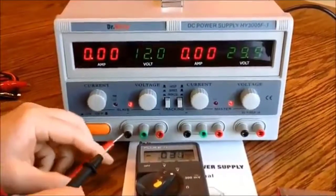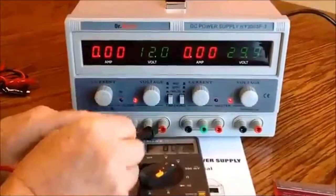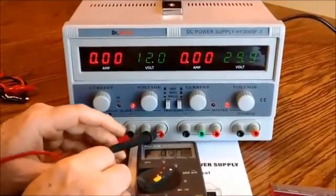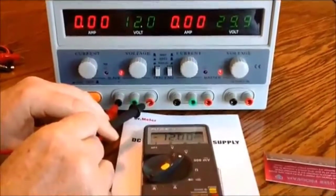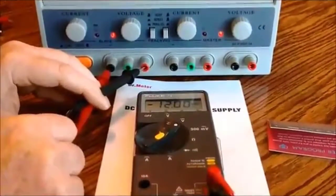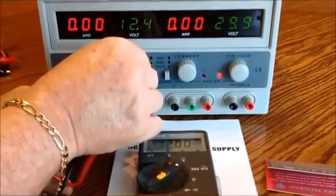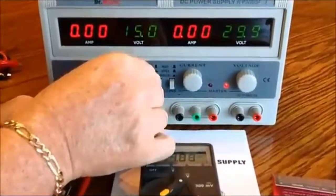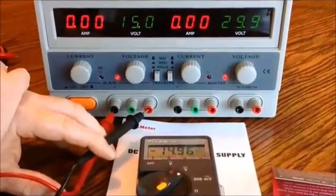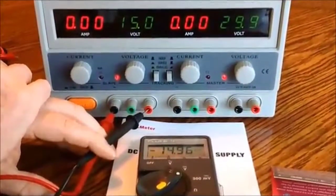I have this set at 12 volts and you can see it's exactly 12 volts right on the money. In my adjustments across different ranges I found them to be very, very accurate. There's 15 volts — my Fluke meter says it's 4 one-hundredths of a volt off.